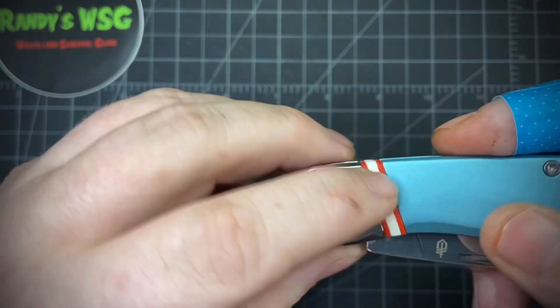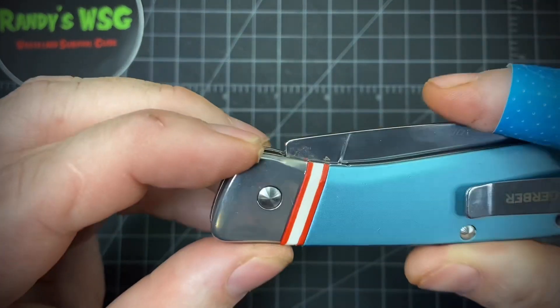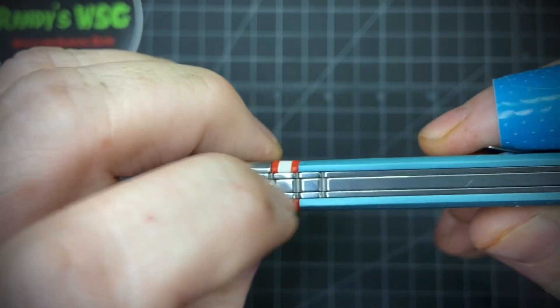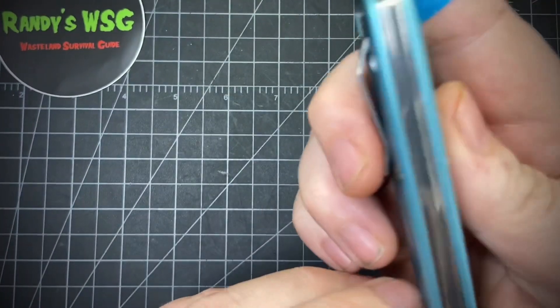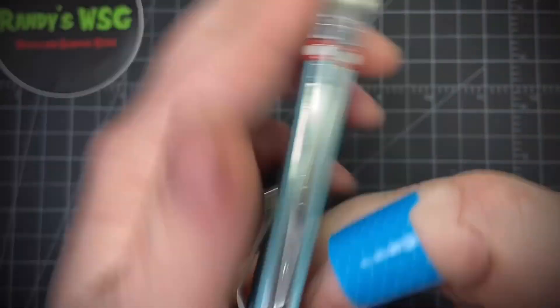I'm not sure if this is G10 or just plastic, but it looks really cool and lines up with the jimping on the back — I thought that was kind of cool that they added that. It's not super smooth, but that's how it was designed. Everything's pretty even and sits a little bit to the show side on the knife.